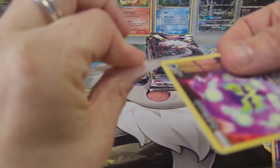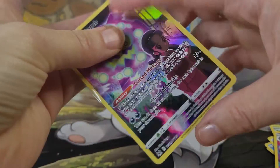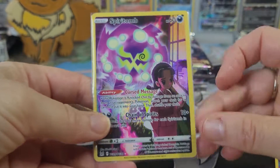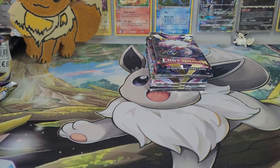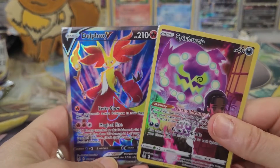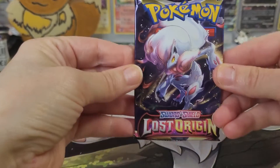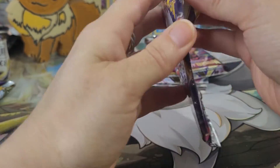So on that first side, if we were doing a left versus right side comparison, this is what we've pulled so far: the Delphox V Full Art, and the Spiritomb Trainer Gallery. Now to see if we can get anything else in this second box.